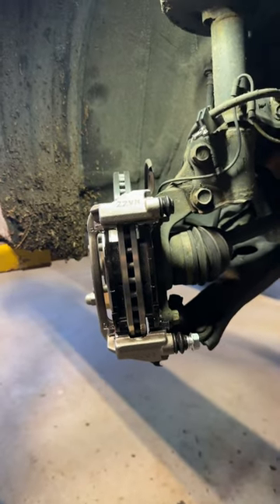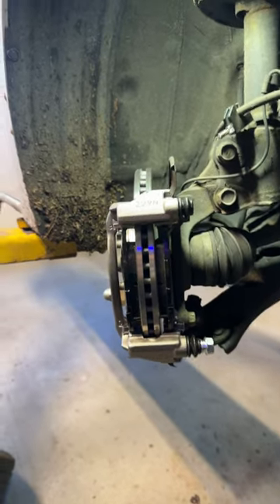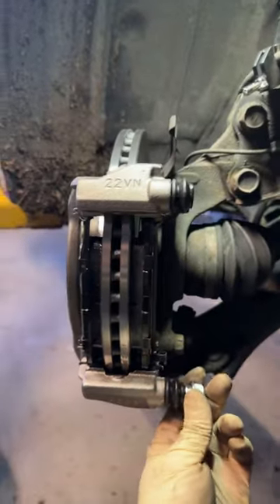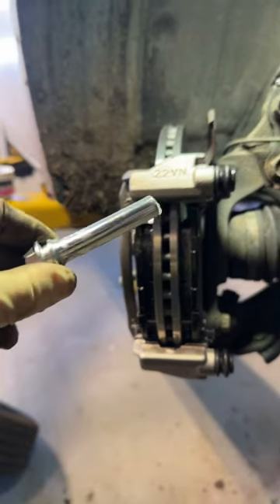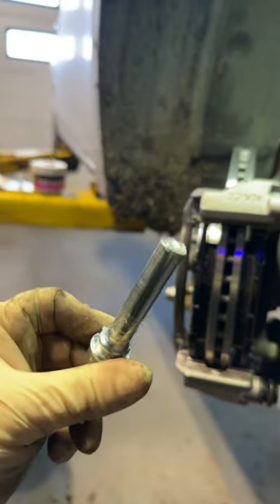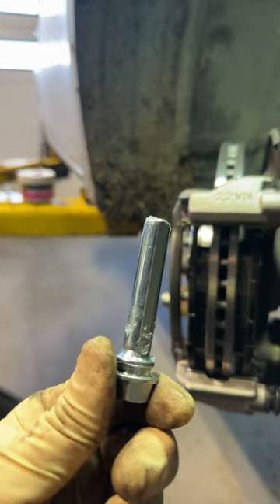One thing I want to point out to a lot of people: if you buy a new caliper or a remanufactured caliper that comes with a bracket and everything like we have, make sure you pull out your pins before you let the car drive out. Because look how skimpy of a job they do when they rebuild these things — they don't put any grease on there.